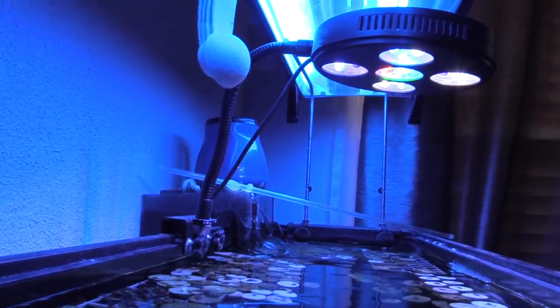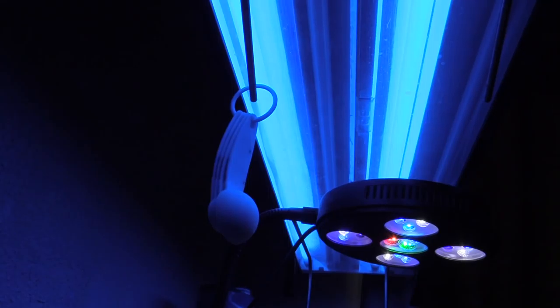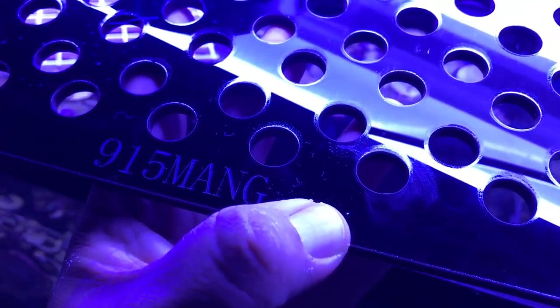I'm going to show you the lighting — I'm still using the Coral Box LED, it's a good little light, and above I have the T5. I love the look of T5; they grow corals real good and color them up, but I do have them ghetto-rigged because I don't have a hanging kit for them. I wanted to show off my custom-made frag rack from Blue Tight Acrylics — it says 915 Man right there in the top left and top right corners.